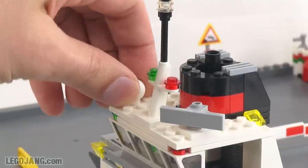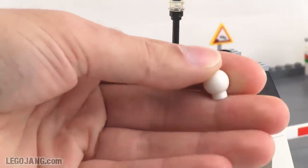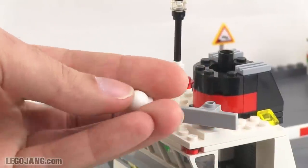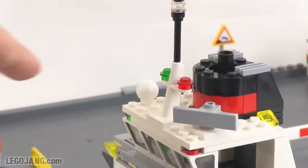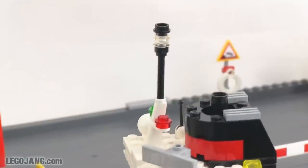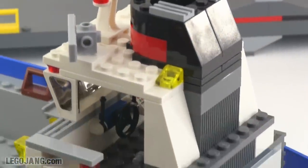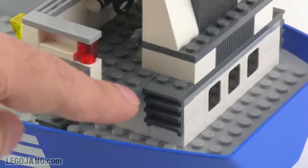That radar piece is actually interesting — it originally came from the Scala series and has only been used in a couple of sets. I believe this is the only set that's used that piece in white, making it a pretty rare piece. But it fits with the standard system stuff. Turning it around, you can see a little bit of texture on the back, more windows, and a ladder design.